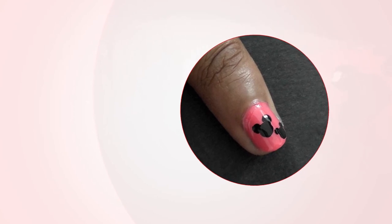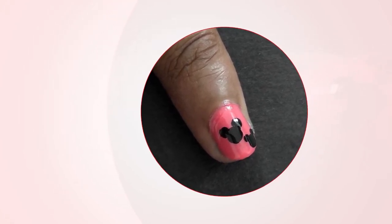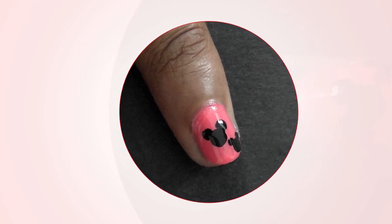Let's make Minnie Mouse. Let's try something different for our nails, shall we? With this kind of nail art, you're sure to be popular among your friends.